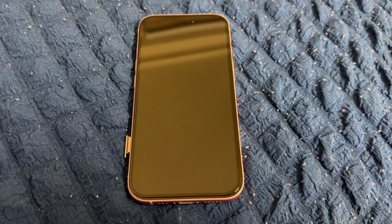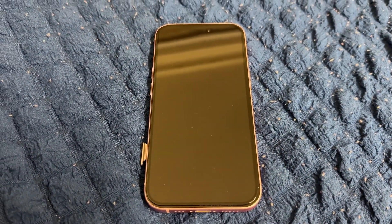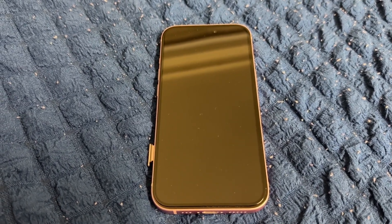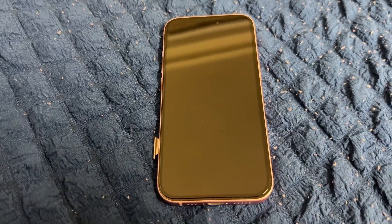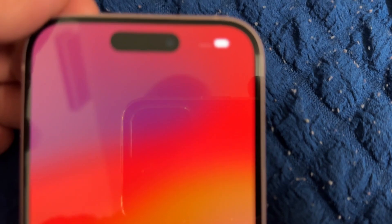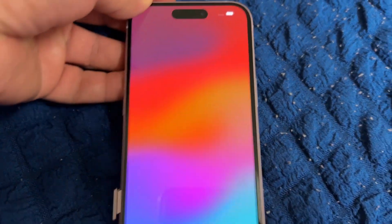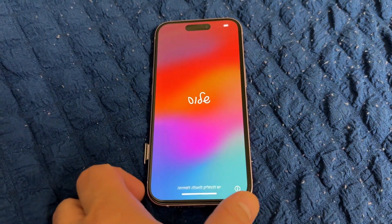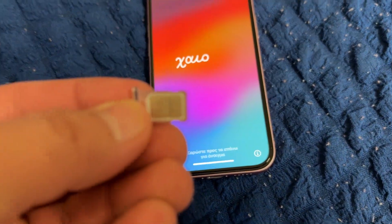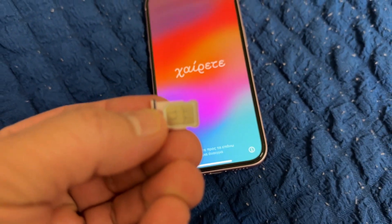Hello everyone. In this video I will show you how to set up iPhone 15 after unboxing. The iPhone is fully charged after unboxing and charging it. You need to insert the SIM card — I've inserted the SIM card.